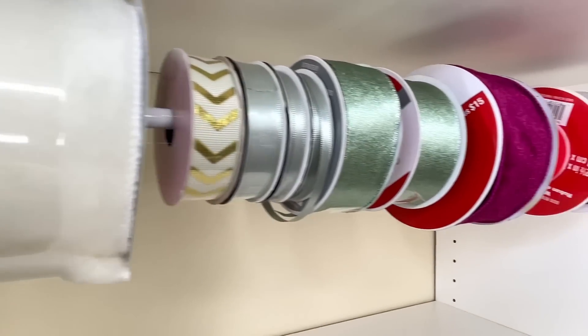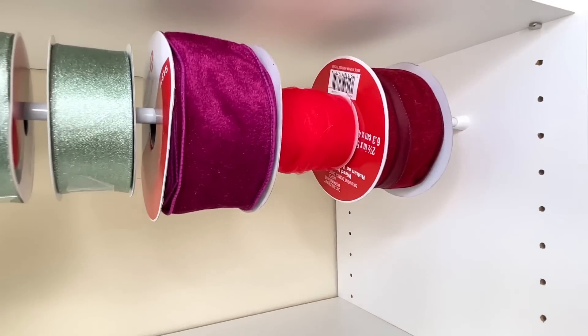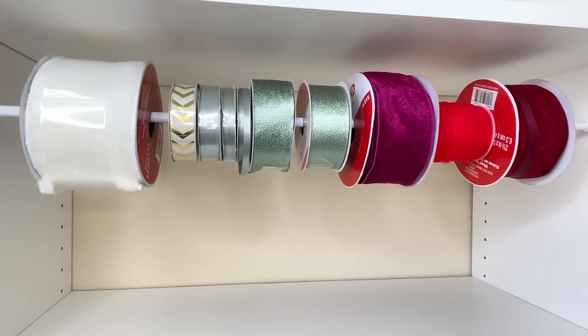All you need to do is size the tension rod to fit the area so it's nice and snug, and now you have a fantastic way to organize your ribbon. You can see everything, roll off the ribbon that you need, cut it, and you don't even have to pull it off the rod.